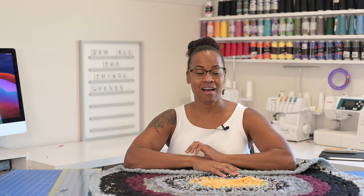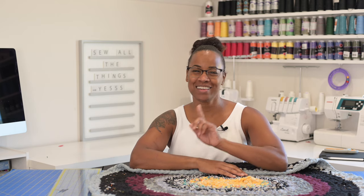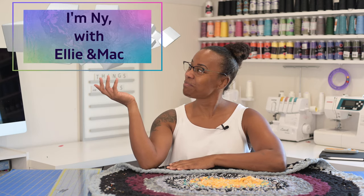Welcome back, friends. I hope you're having a fabulous Tuesday. This week, I wanted to talk to you about something that I do with my fabric scraps. I will show you in just a second how I do this. Would you like to know? Well, if you would, you gotta stick around. I'm Nye with Ellie and Mac.